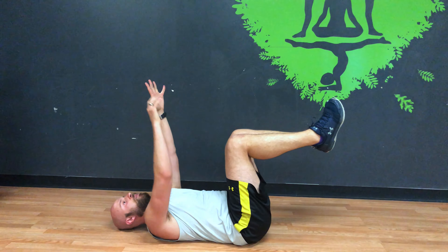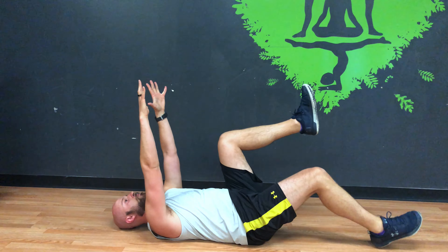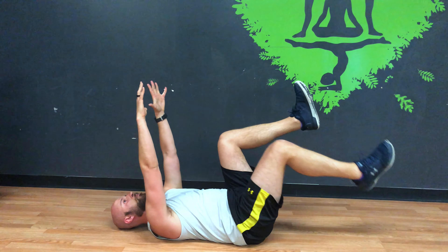From here you're gonna hold this position, keeping your low back flat on the ground. You're gonna tap and tap — just alternate, and breathe normally.